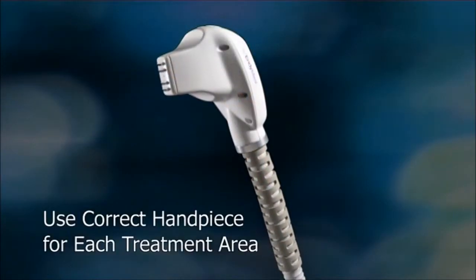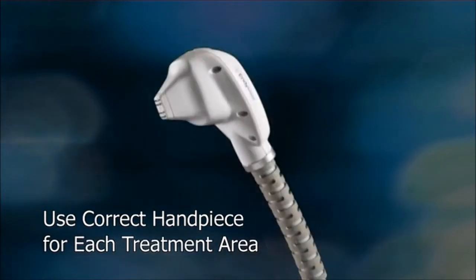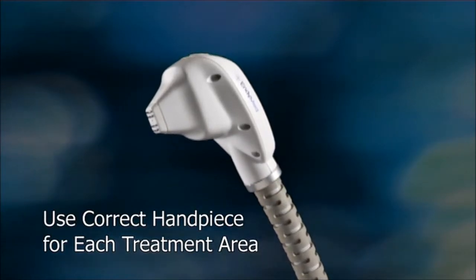The EndyMed Pro system offers you a choice of handpieces for treating different parts of the face. The system will prompt you to use the correct handpiece. Always turn off the system before switching handpieces.